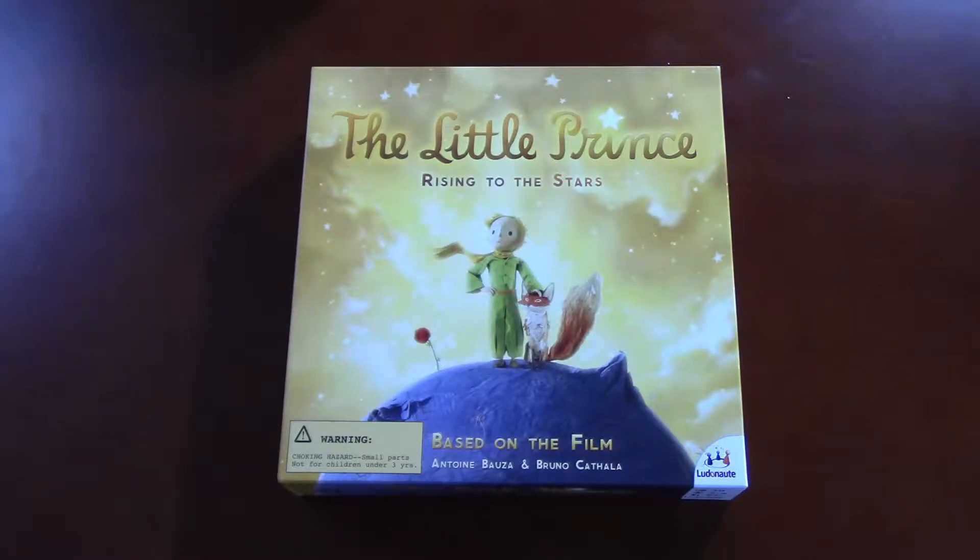Hey everybody, another unboxing. I just cannot help myself with unwrapping it, so I apologize, but this is the first time I've opened it. I just can't stop it. I guess I have itchy fingers when it comes to unwrapping new board games. Can you blame me? Hopefully not.